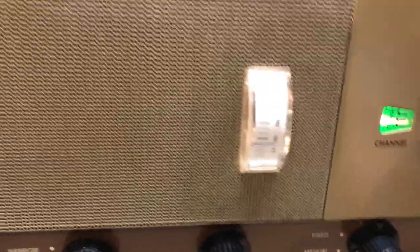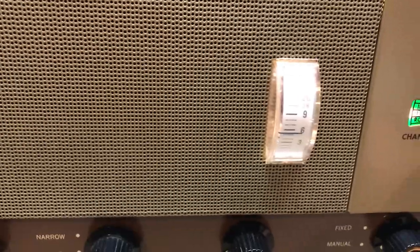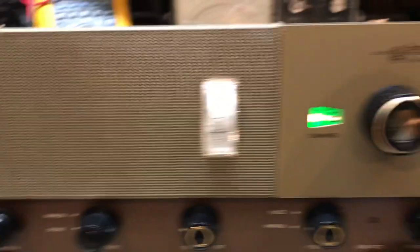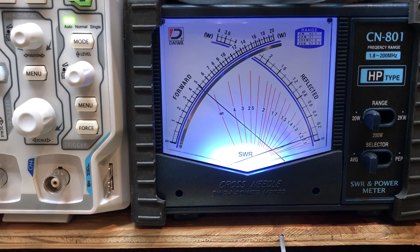The whole radio was gone over. Everything was cleaned. Electrical capacitors were changed. Full alignment was done. As you can see, the key-in is on average.